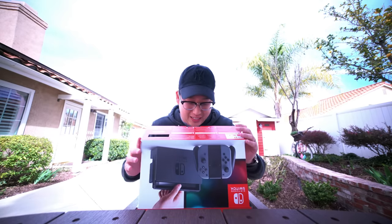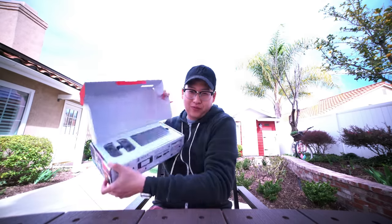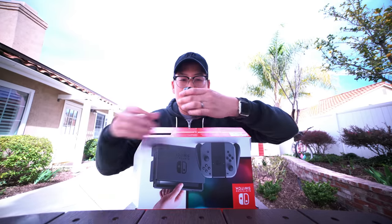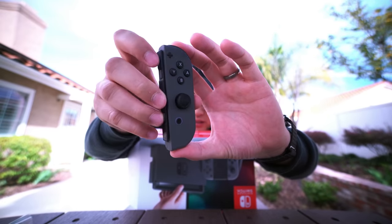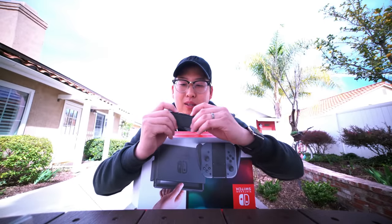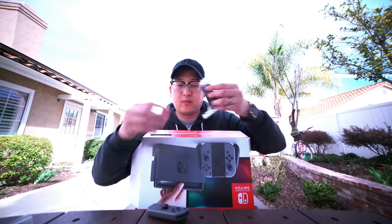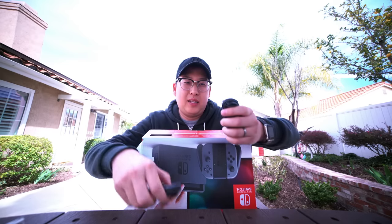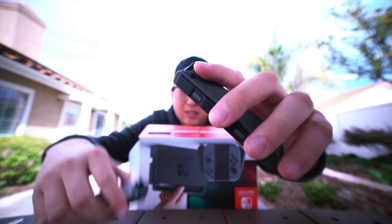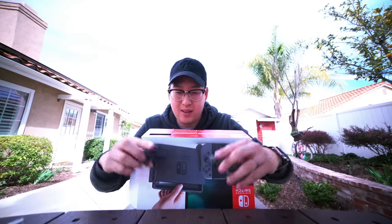When we open the box, the first thing we see are the Joy-Cons and the game console itself. First impressions of the Joy-Cons: very light, nice and small. I actually really like the gray color — I didn't think I would, but the gray looks nice and clean. It is very nice to hold in the hand. You got the A, B, X, Y buttons up top. First impressions, I am liking this. Joy-Con number one, Joy-Con number two. Let's see what it feels like to have both in my hands — I like this little ridge that comes up right here. Feels good in the hands. Joy-Con controllers: like them.